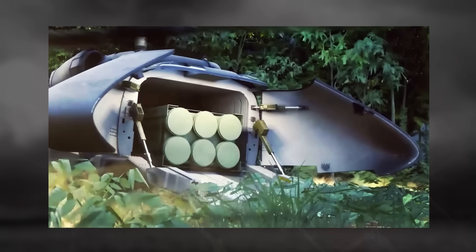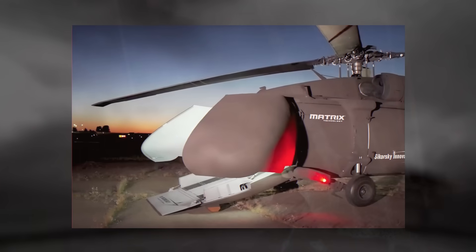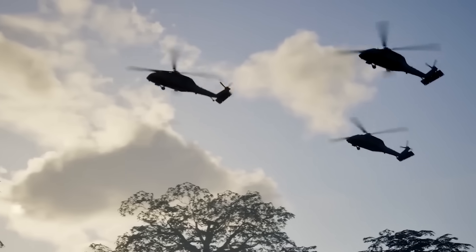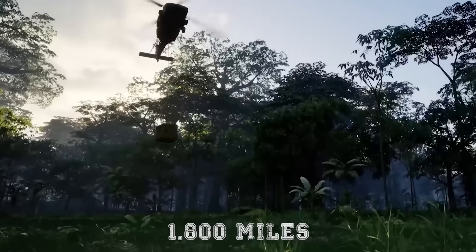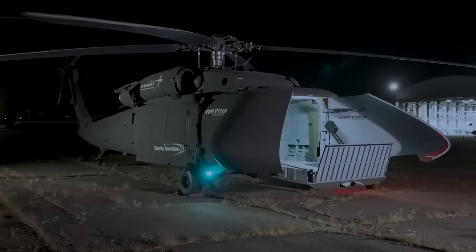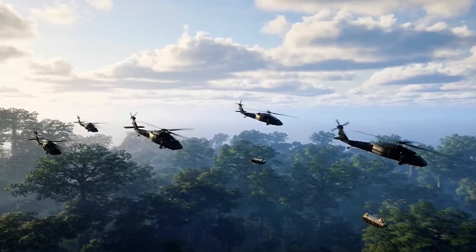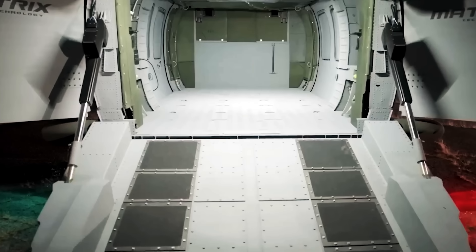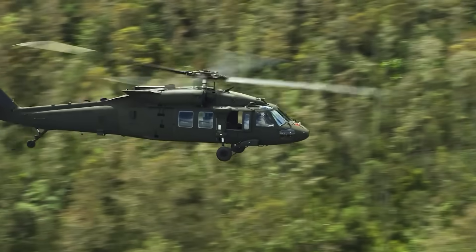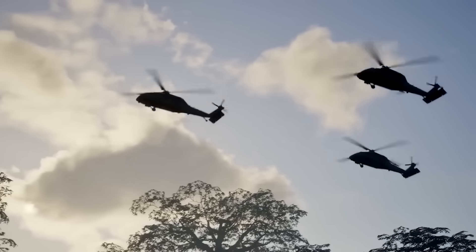The U-Hawk can transport ammunition, fuel supplies, or even unmanned ground vehicles into combat zones — all without putting human pilots at risk. Lockheed Martin claims a self-deployment range of more than 1,800 miles depending on configuration and payload. It's capable of loitering for up to 14 hours, offering unmatched endurance for a helicopter of its size, while maintaining much of the UH-60's original performance envelope.